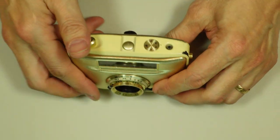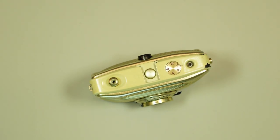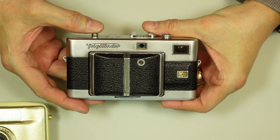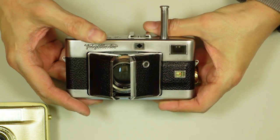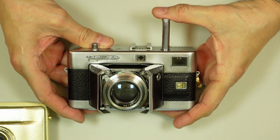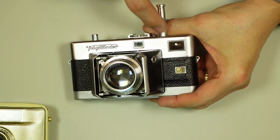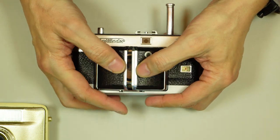While this is an unusual way to advance the film, it's not unheard of, with the most prominent example being the Voigtlander Vitessa. This is the Vitessa — if you push the shutter release when it's closed, it will snap that open. And you can see this very tall plunger. This is how you advance the film with this camera. Certainly no other camera had a plunger that extended this far.